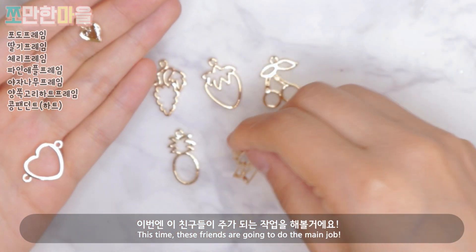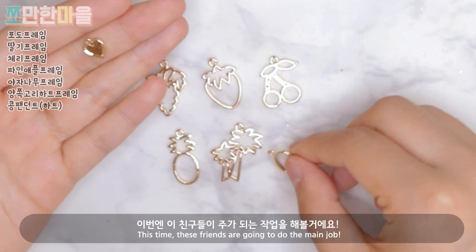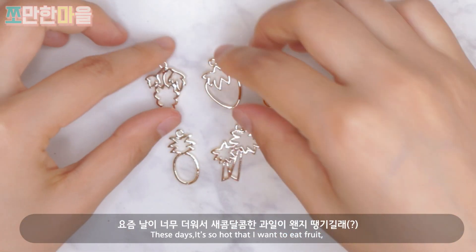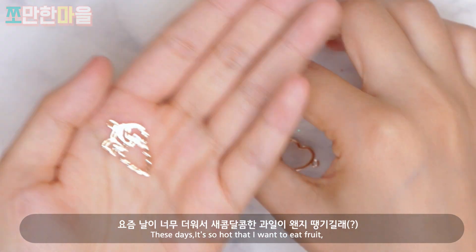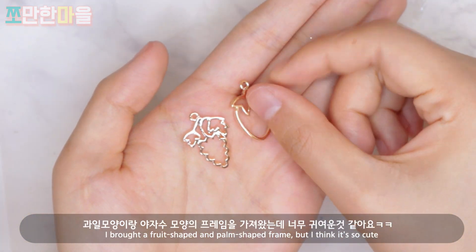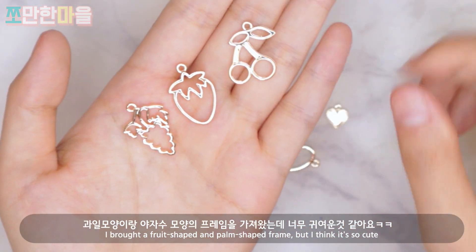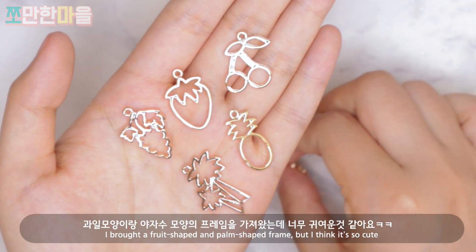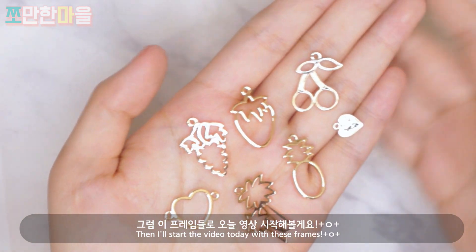This time we'll be working with these frames as the main focus. Since the weather has been so hot lately, I've been craving sweet and sour fruit, so I brought fruit-shaped and palm tree-shaped frames — they're so cute. Let's start today's video with these frames.